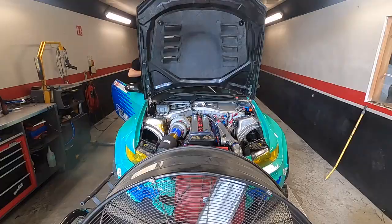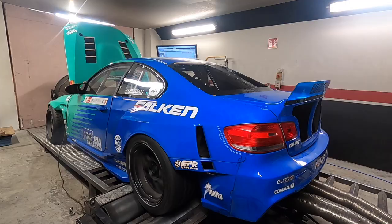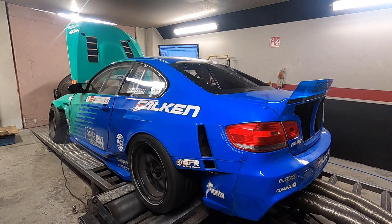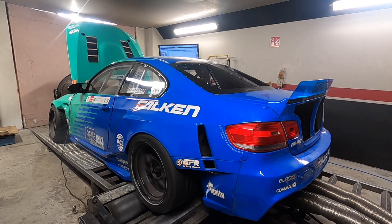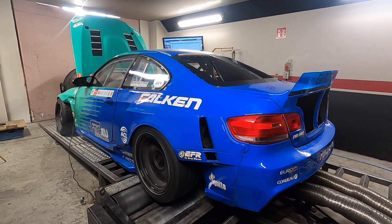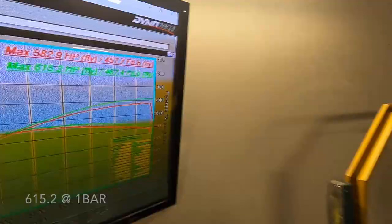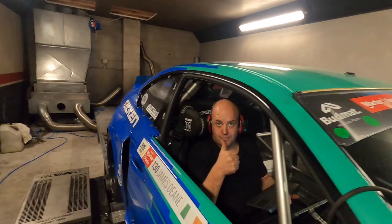We're down at John Allen's — he's been tuning my car since around 2013. We're getting ready for the first pull. It's got some boost pressure — let's see what it does. 615 horsepower on the first pull. Very good.